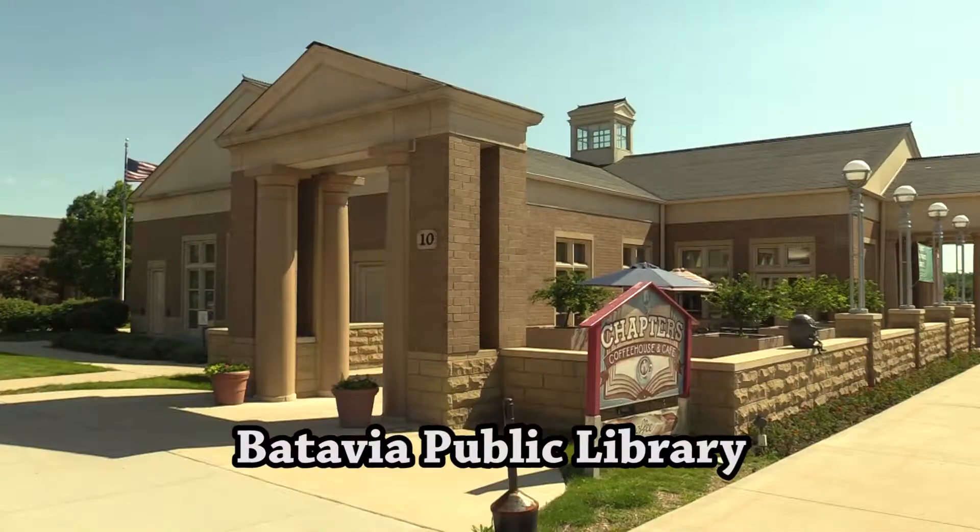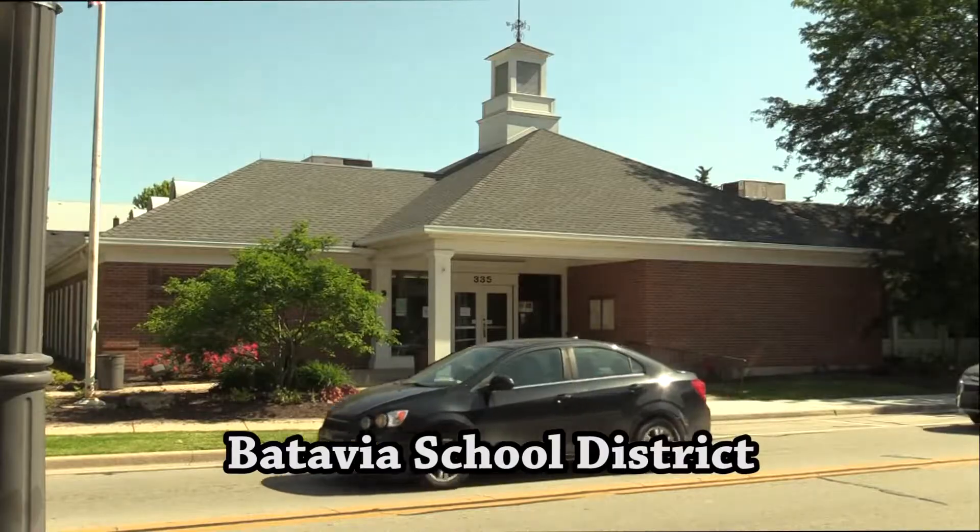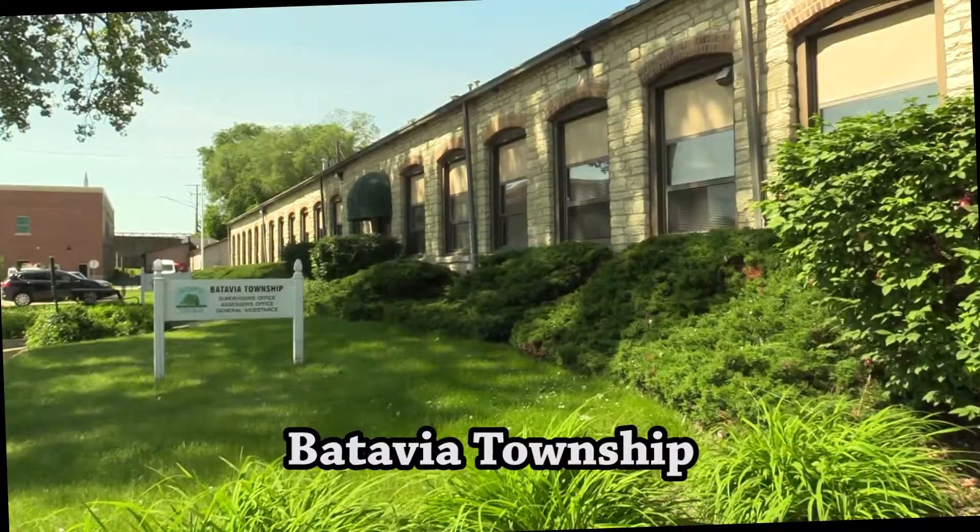The possibilities for where you fill in your VTAB hours could be anywhere within Batavia. The most common locations for VTAB are the Batavia Public Library, the Batavia Park District Building, the Batavia School District Building, and the Batavia Township Building.